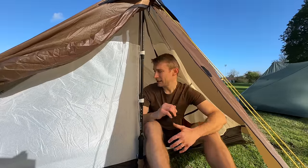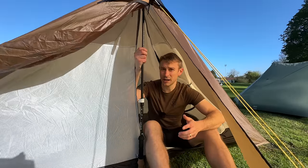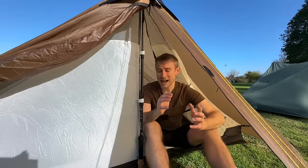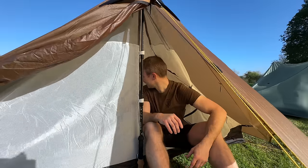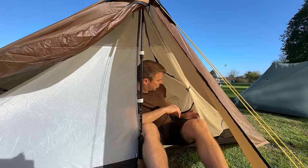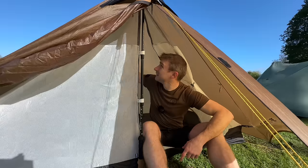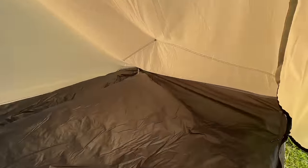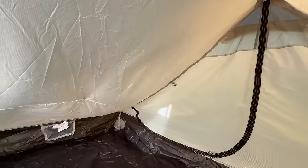Inside the XMID you get a small pocket and a strap for a lantern above each trekking pole. Inside the 3FUL Gear Lanshan 2 — a two-person tent, so it is a bit of cheating — it's absolutely massive. Official length is 220cm, width is 110cm, trekking poles set at 125cm today. There's one pocket at one end and a couple of hooks for lanterns.